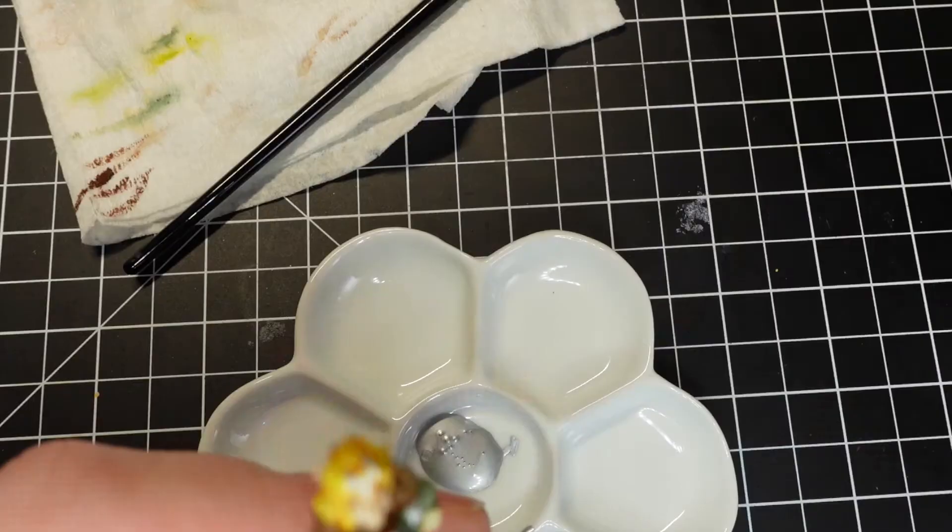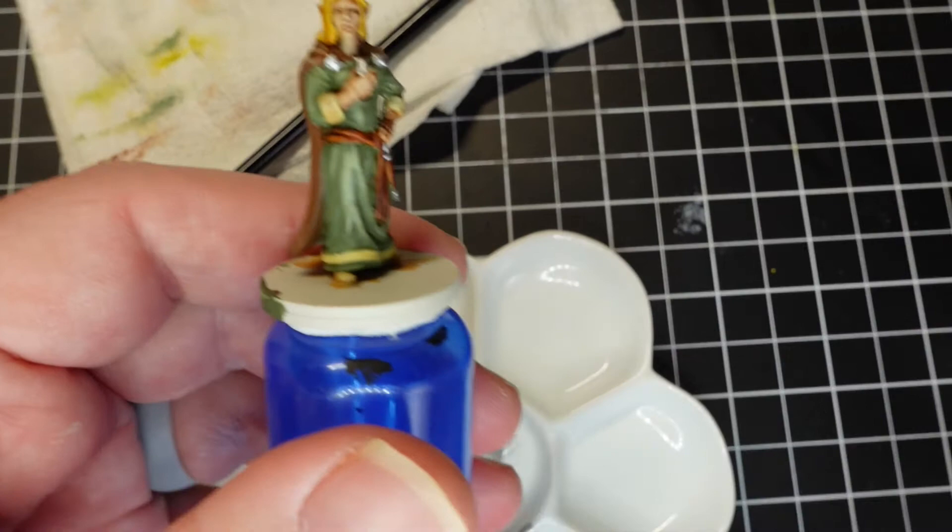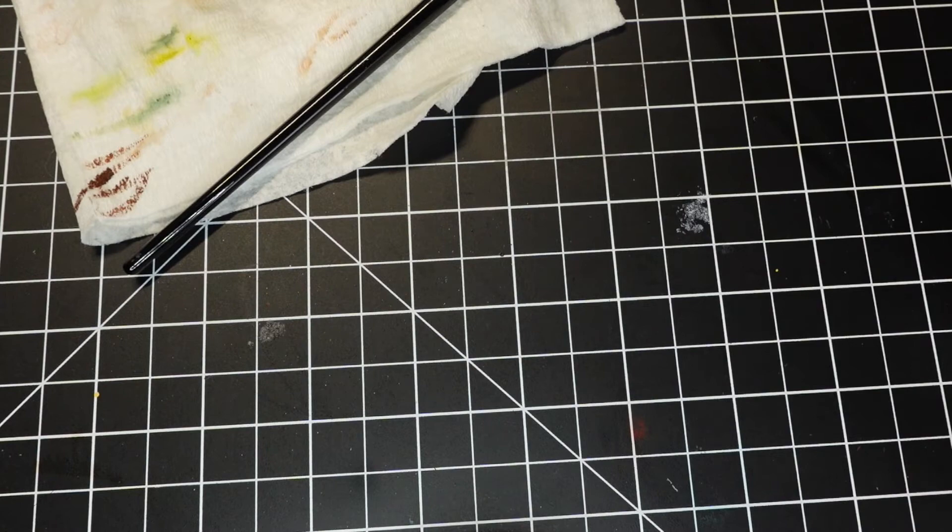I grab the Vallejo Model Air Silver and do her pendant, the clasp where her cloak meets, the sheath tip, and her knife handle.